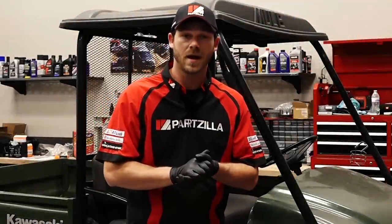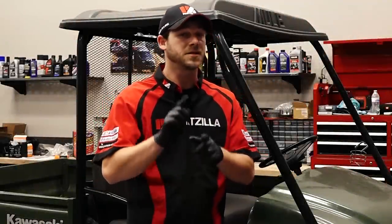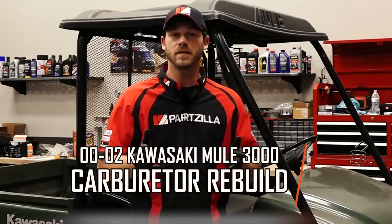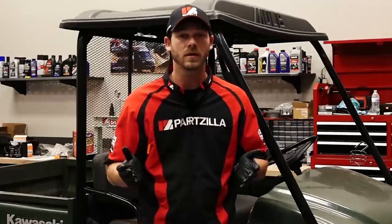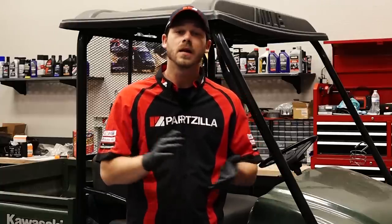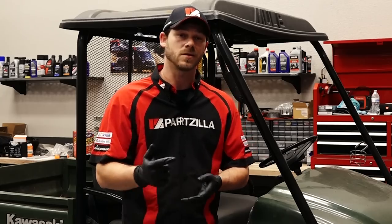Hello, Garrett here with Partzilla.com and today I'm going to teach you how to clean the carburetor on a Mule 3000. It's not a tough job — just need to remove the carburetor, clean it at my bench, and reinstall it. It's that simple. So let me go grab some tools and we can turn some wrenches.